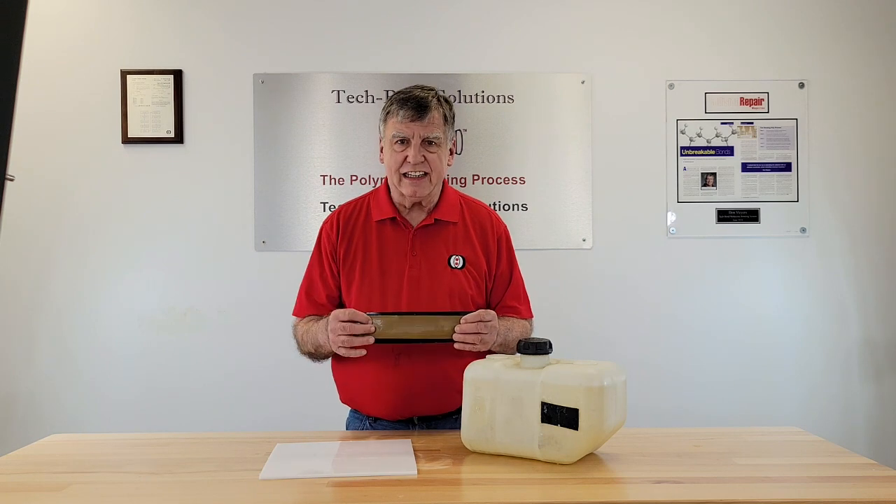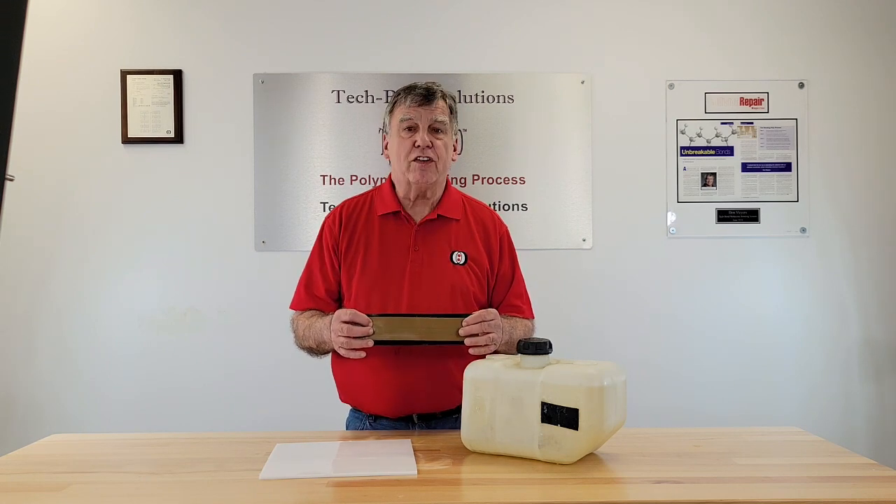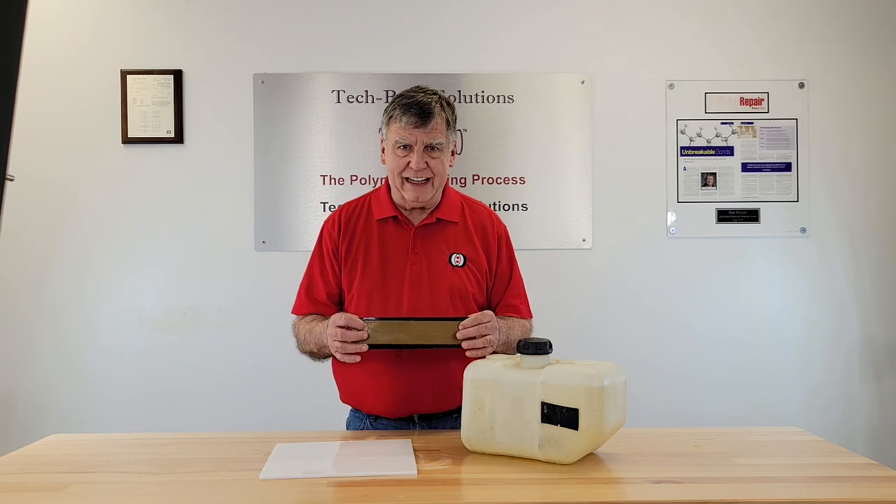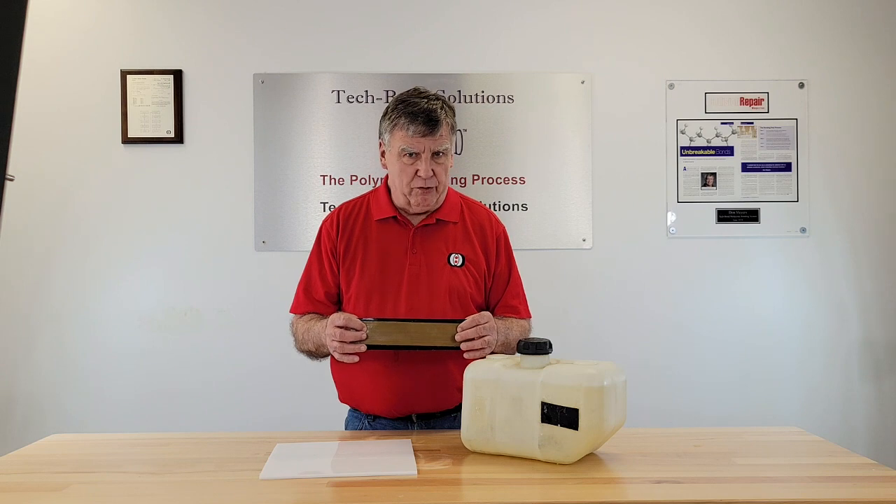PTFE is a chemical name for Teflon. Teflon is impervious or highly resistant to all grades, types, and octane levels of both gasoline and diesel fuels.